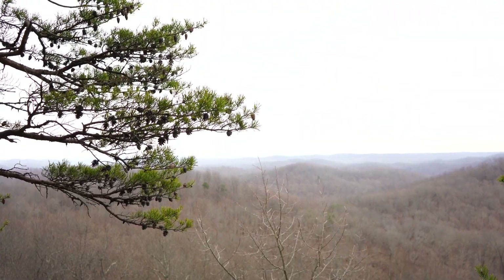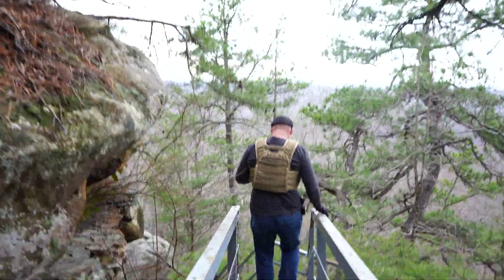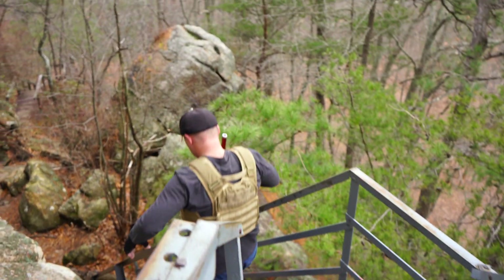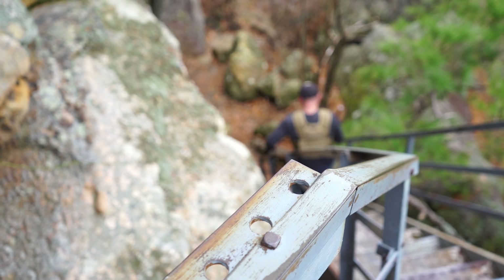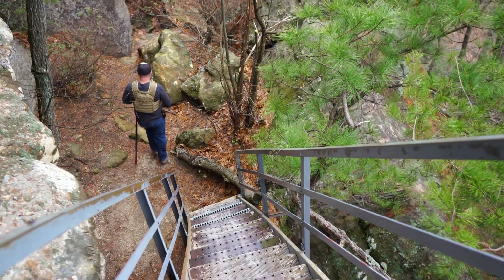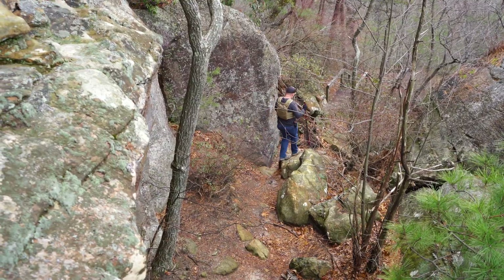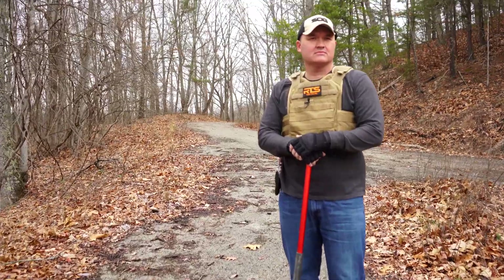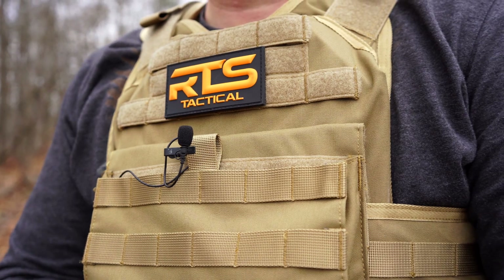Remember, this is my first time reviewing body armor. I've never owned body armor — this is my first crack at it. So if I leave something out of this review, be sure and let me know in the comments so next time I'll have a list of things to cover. Understand that I'm not an expert on body armor. Also stay tuned to the end of the video because RTS Tactical is going to give you guys a chance to win one of these bundles through my channel. That being said, let's take a look at this kit.